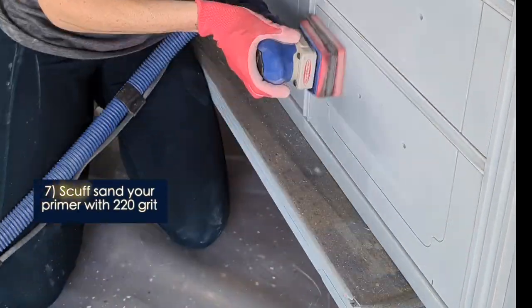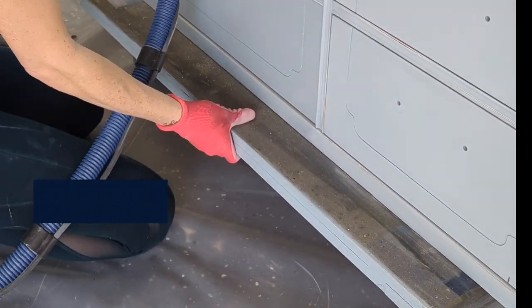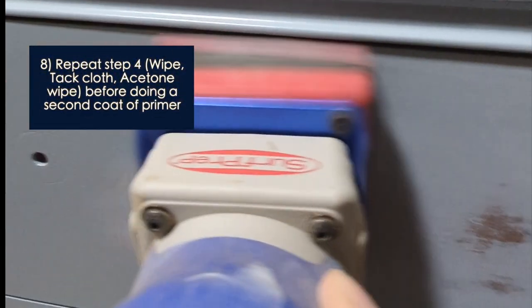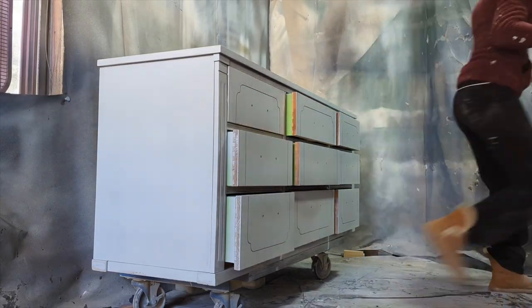Your primer is going to need to dry for 24 hours before you scuff sand it with 220 grit or higher. All this unevenness needs to go, even if you go right down to the wood again. As Painted by Kayla Payne says, you almost want to sand it off completely and have it stick in any grooves or imperfections — all imperfections need to be mostly filled at this point. Normally I would fill where the hardware is indenting the piece, but because I'm using the same hardware, I didn't need to.